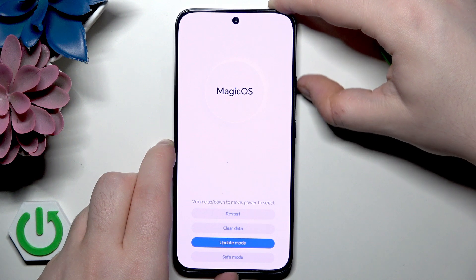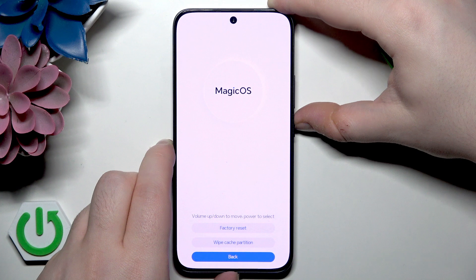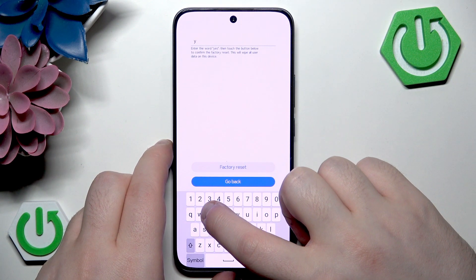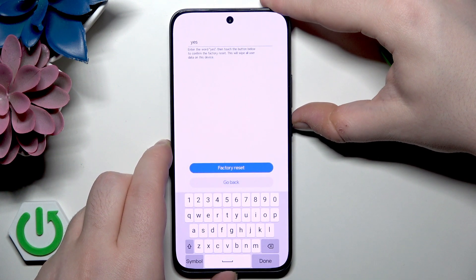Here you have to navigate with volume buttons and select with the power button. So move to clear data, then press the power button, and then select factory reset and press the power button again. Now type in yes, select factory reset, and then press the power button.